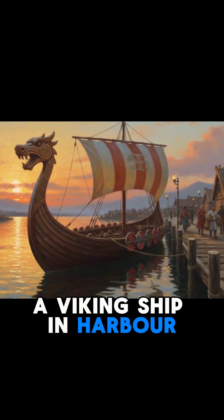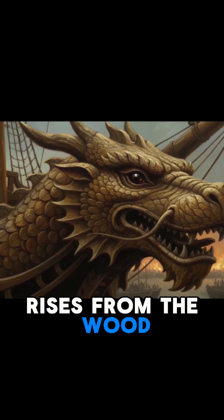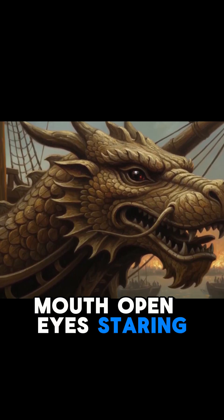You're approaching a Viking ship in harbour. At the bow, a carved dragon head rises from the wood, mouth open, eyes staring.